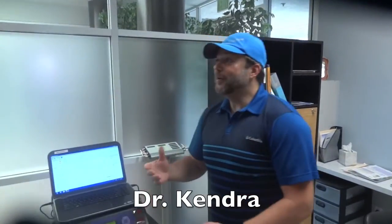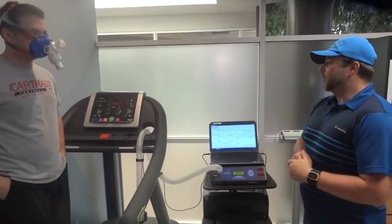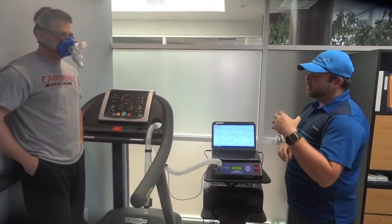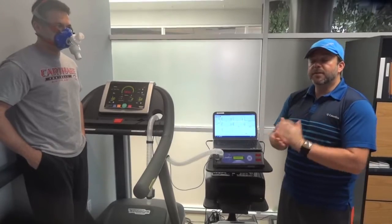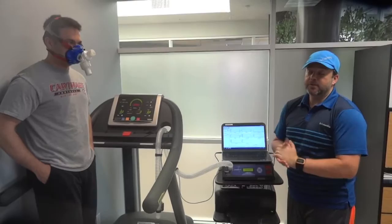So we're going to perform the VO2 max test. While he's exercising and running on the treadmill, we're going to try to push his heart rate as much as possible — probably 90-95% of his maximum limit. For his age, it's almost 200. The calculation is very simple: it's 220 minus age. He's 21 years old, so we'll try to reach 200.